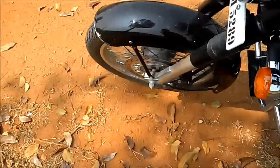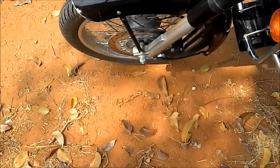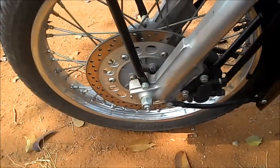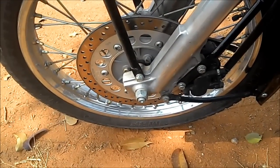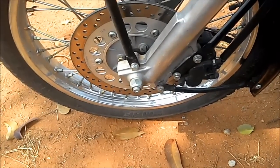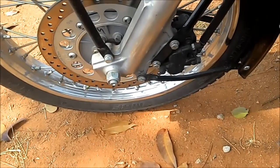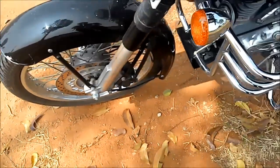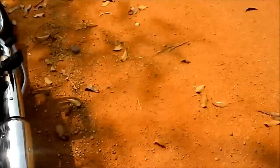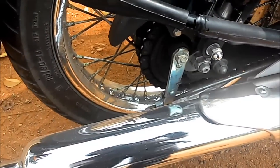Today I'll be discussing braking on a Royal Enfield Classic 350. The front has a 280mm disc brake with a two-piston caliper — it's a floating caliper, not a radially mounted one. On the rear, you can see it's a drum brake, a 150mm drum.